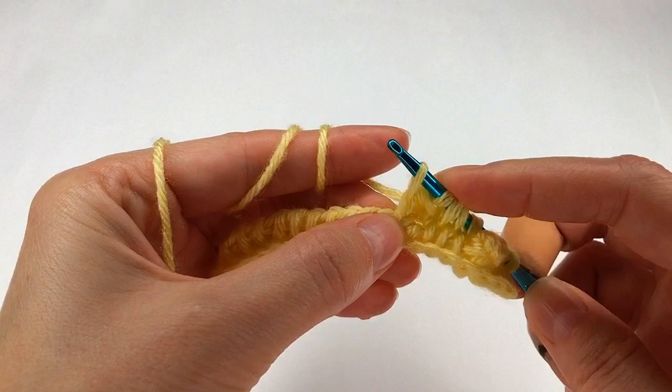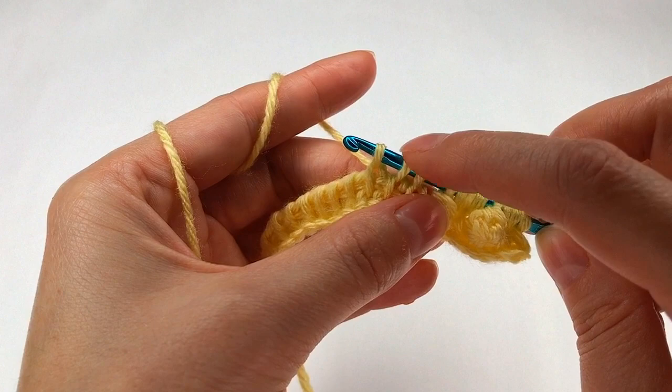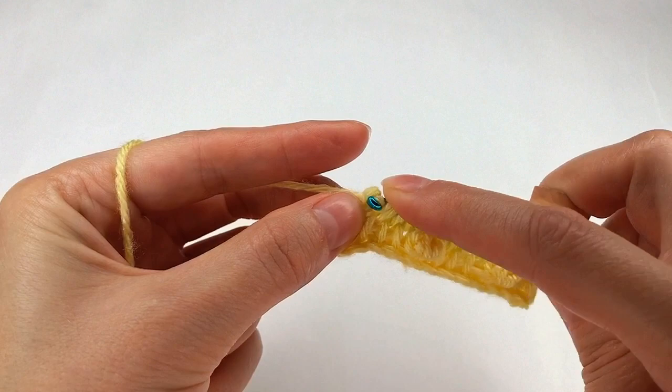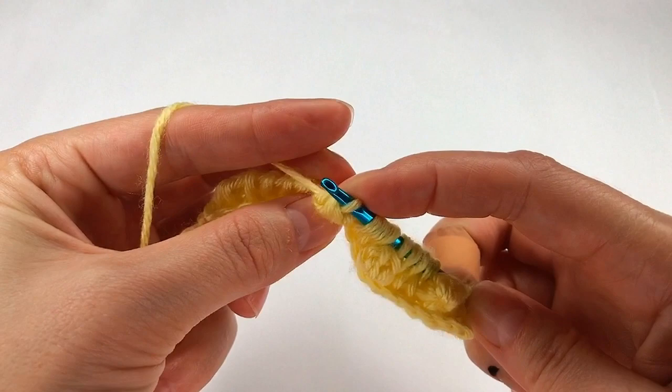I go to the next one and make a loop, to the next one, then the next one, then the next one — three loops on my hook. To the fourth one I go up on top, make a chain at the end, go back, make one more chain, and one more. Grab the end and pull through all three.